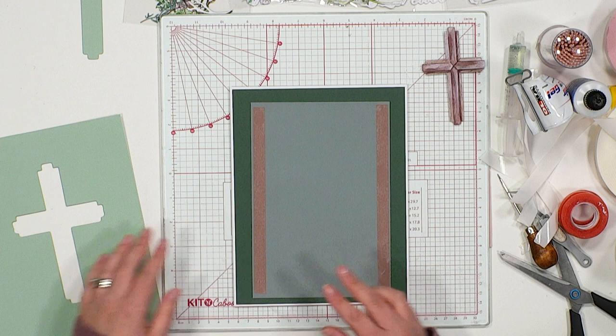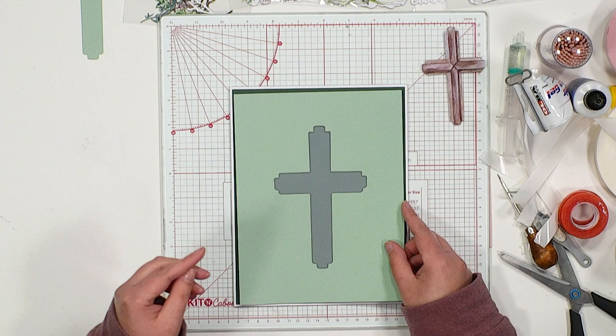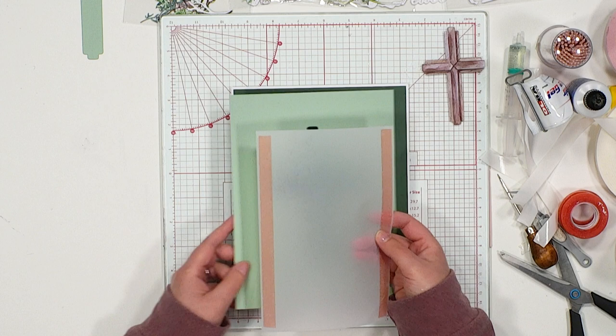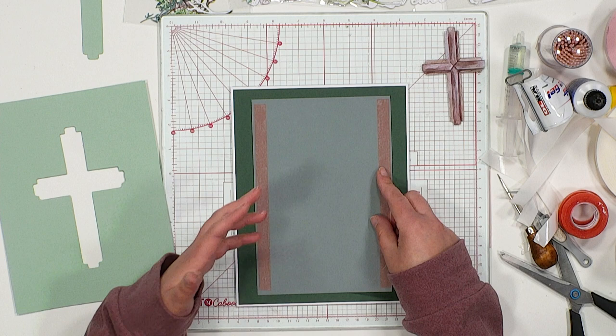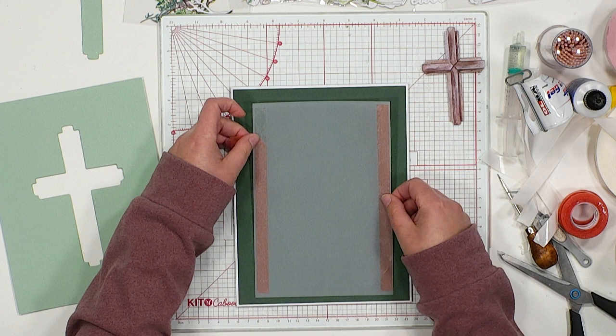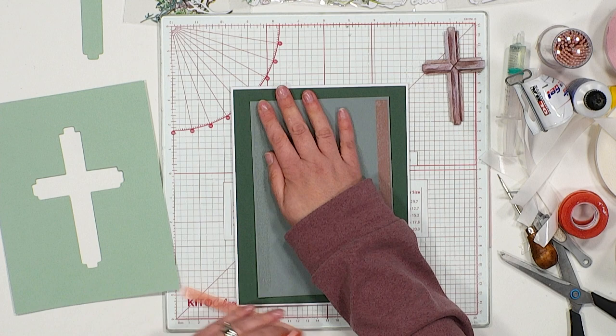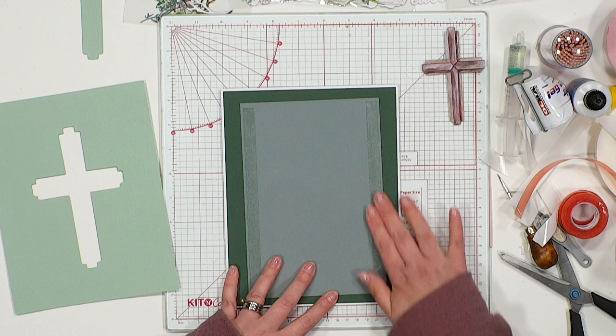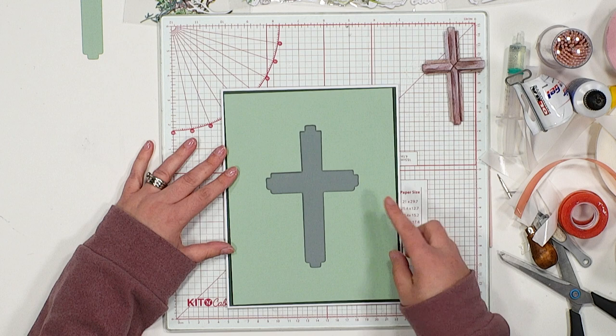I wanted to introduce some vellum because I've created an aperture for the front of my card, but I didn't want the bright green from behind to be too overpowering. To soften that look, I've cut down a piece of vellum so you still see the green, but it gives a softer feel to the design. Because I'm working with vellum, I'm using red liner tape — vellum can tend to lift from cardstock if you use glue. Just hold that in place and burnish it down.